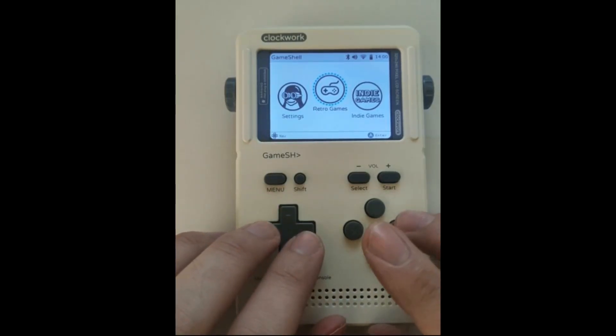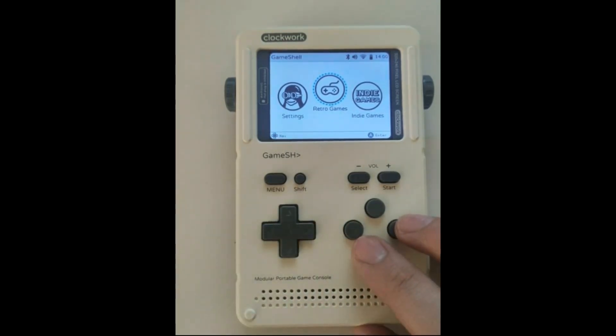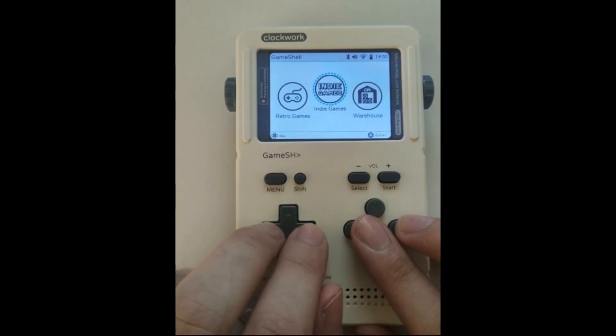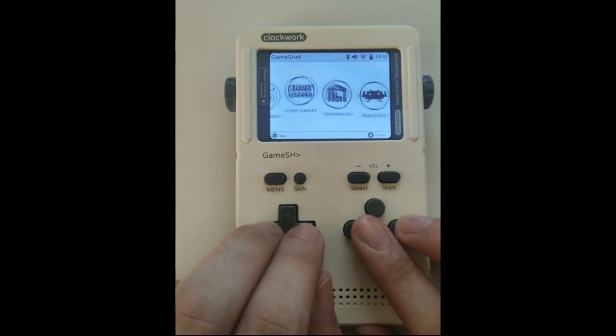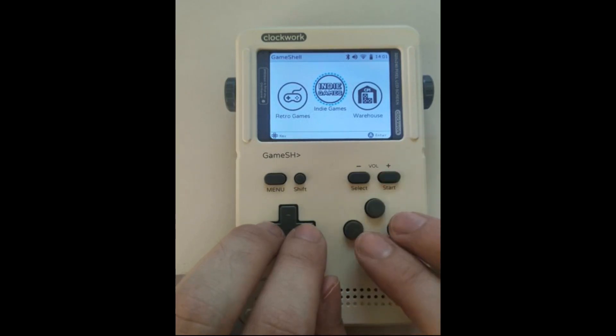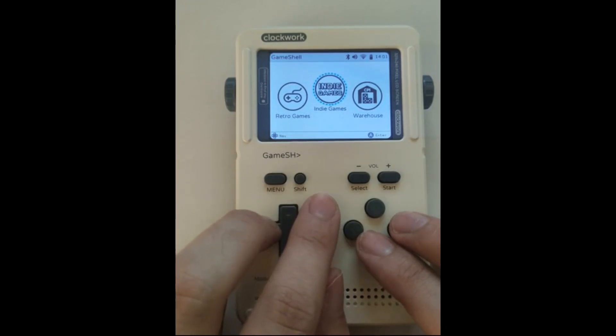I finally managed to get my hands on the GameShell made by Clockwork. It's one of those retro consoles that allows you to play all kinds of emulator games like Game Boy games. It comes with Game Story, a Doom mod and all this stuff. But there are two main selling points. One is that it's completely open source and you basically build it IKEA style.